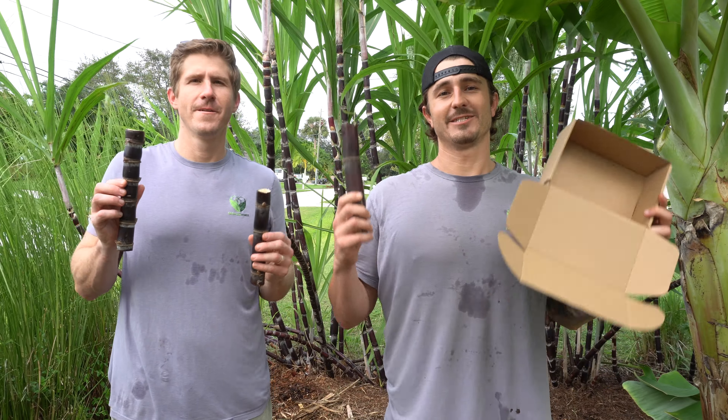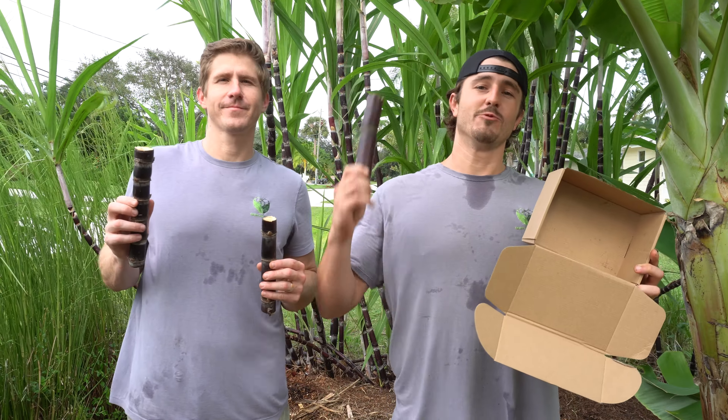Thank you guys again for purchasing some of our Growing Homes sugar cane — we really appreciate it and appreciate you following along on our journey. When you're planting your sugar cane, tag us in your post; we'd love to see you guys planting it and share it to spread the message and help other people have success in their gardens. Send this to a friend or another gardener, spread the love and knowledge. If you have any questions, feel free to shoot us a DM on Instagram or send us an email at info@growinghomes.com — we'll get back to you. Keep on growing!